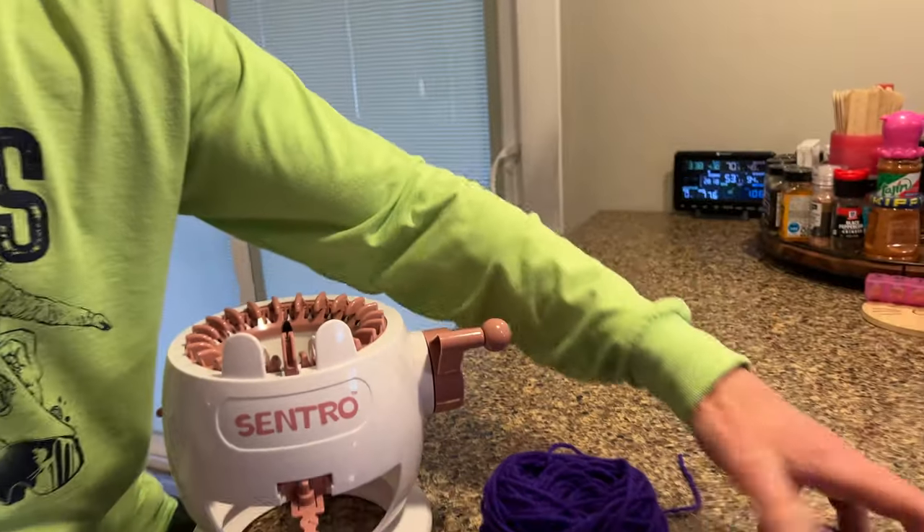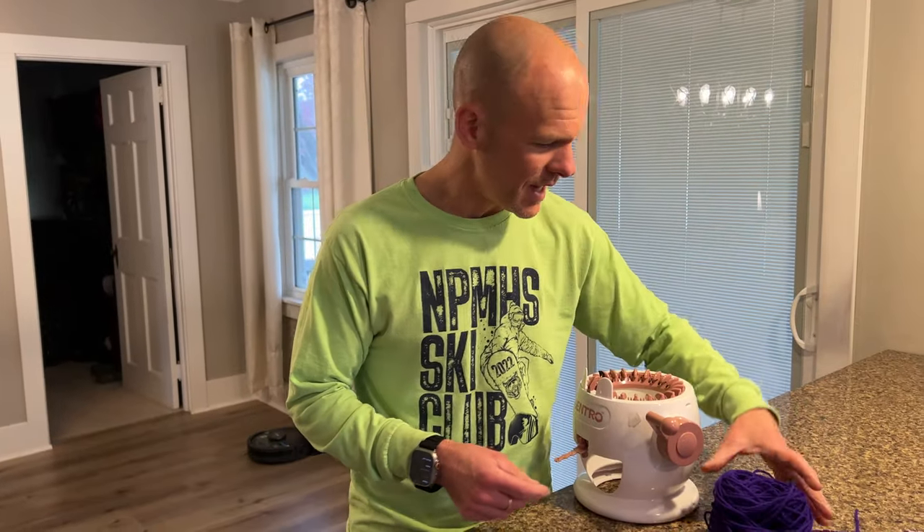Do not put the scrubby yarn through your machine, and you'll see why in a moment. I actually think I messed up my machine a little bit doing that, but I'm telling you: do not put this through your machine. It's not gonna be good for it.